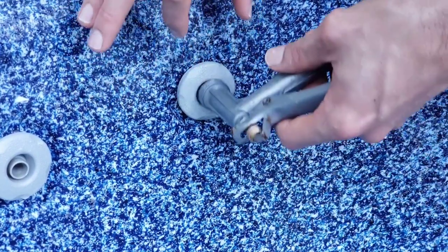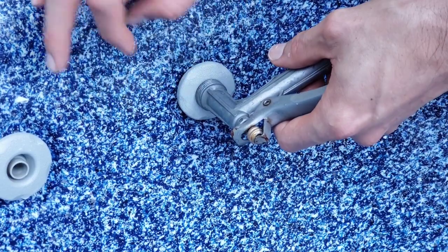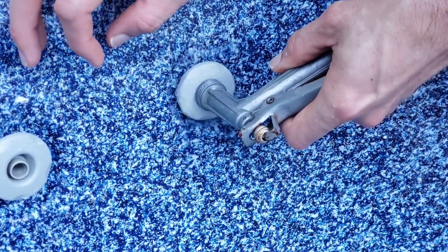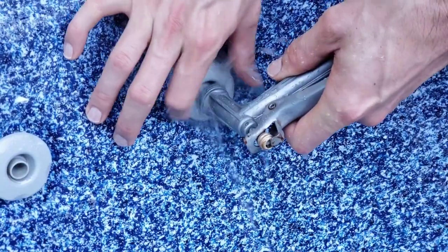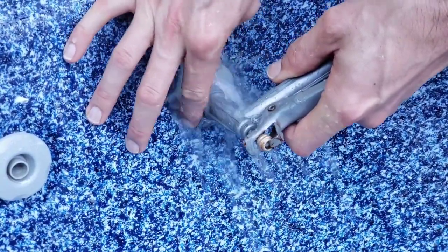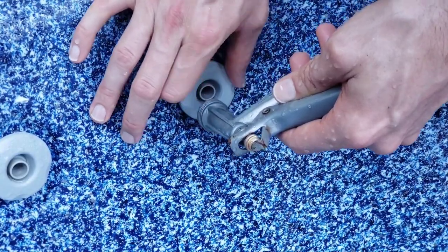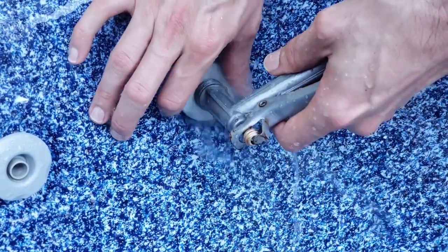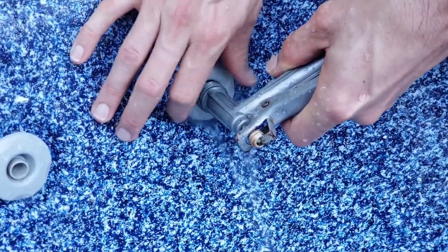This one was jammed — I already cleaned it a minute ago — but you'll see when I spray water in there and back-flush it, I can spin it back and forth like this. It will clean it out at the same time as you spin it back and forth.